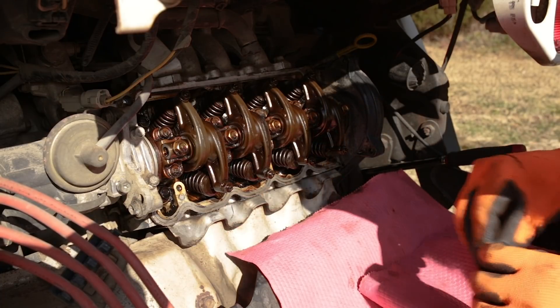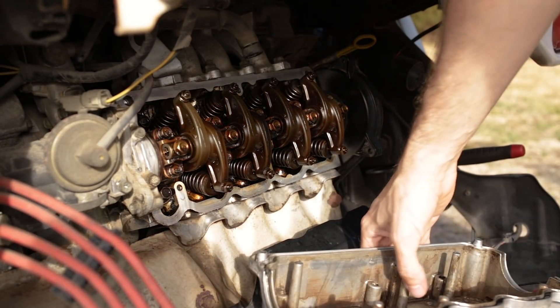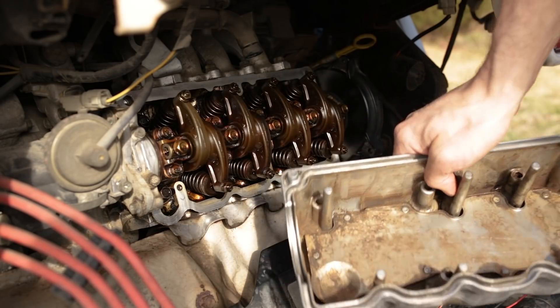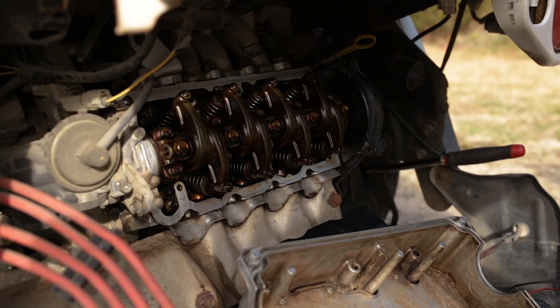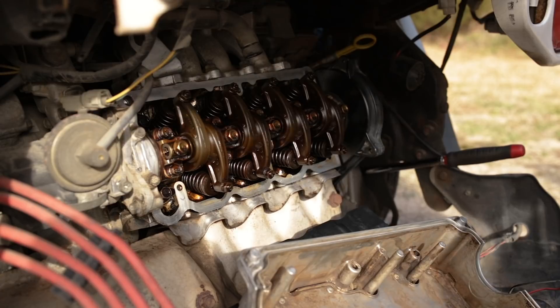All right guys, time for reassembly. Everything's cleaned up. I cleaned the rocker cover as best I could — did it off camera just because it's quite a long process. I basically used some wire brushes, brake parts cleaner — nothing really complex to do, just time-consuming.